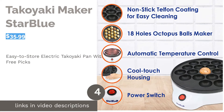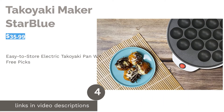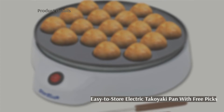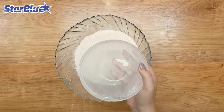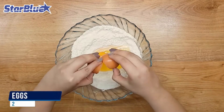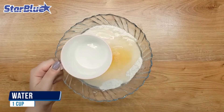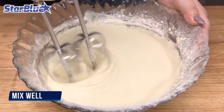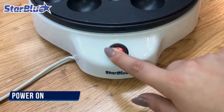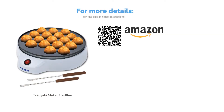The next product is the Takoyaki Maker Star Blue. We've all bought kitchen appliances that end up collecting dust in our kitchen cabinets. Check out this compact electric takoyaki maker that doesn't take up a lot of space — it's lightweight and designed for easy storage. All you need is an electrical outlet to make one batch of 18 takoyaki balls. A downside is the uneven heating, as claimed by multiple buyers, and this device does not come with a temperature control button. Overall, reviewers love that it's easy to use, durable, and lightweight. The non-stick coating was also a plus, and buyers noted it's easy to clean as well.